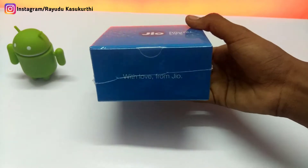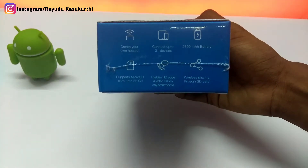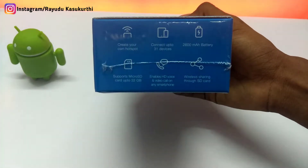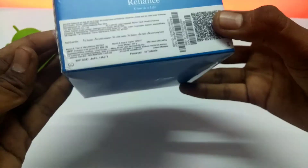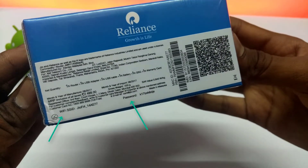On the side of the box we can see the router features: create your own hotspot, connect up to 31 devices, 2600 mAh battery, supports micro SD card up to 32 GB, enables HD voice and video calls on any smartphone, and wireless sharing through SD card.